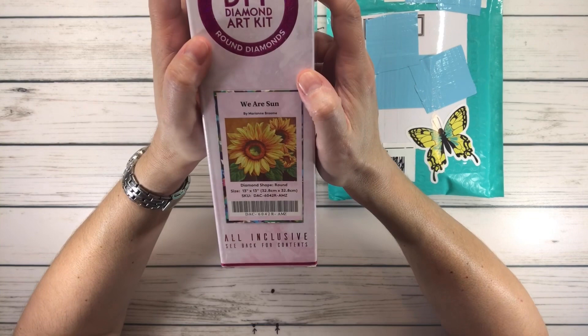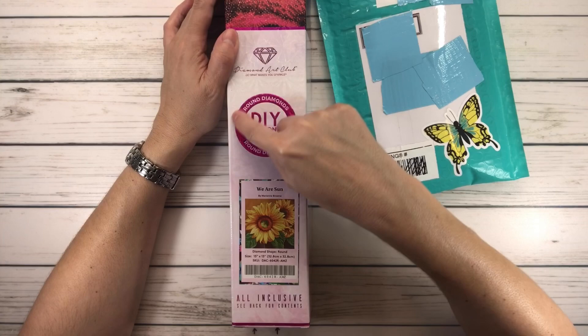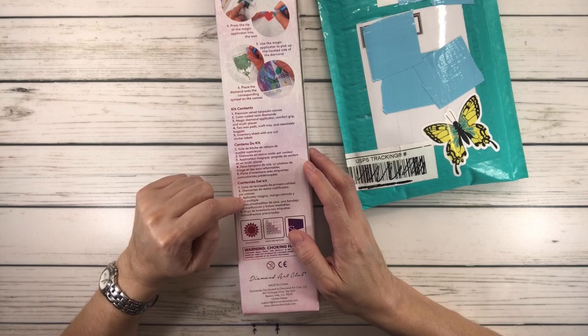It's called 'We Are Sun' by Marianne Broom — I hope I'm pronouncing her last name correctly. You always know it's a Round Diamond kit because it's pink and round — it says it right there: Round Diamonds. It's a circle and it always comes in a shiny box. Scan the code to unlock 10% off.